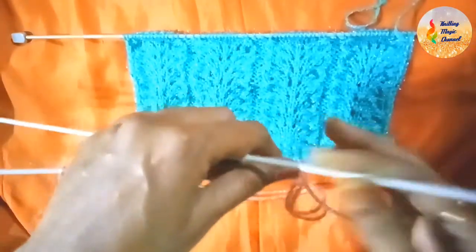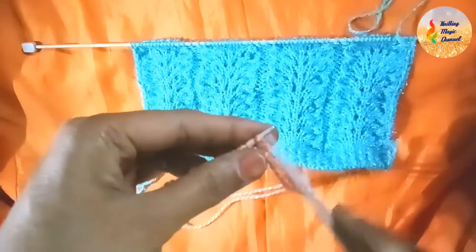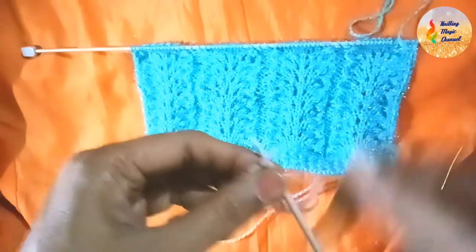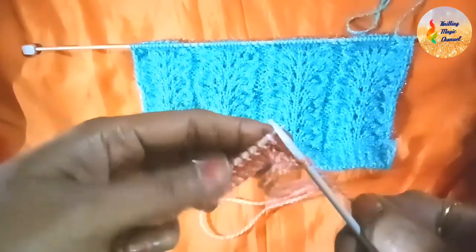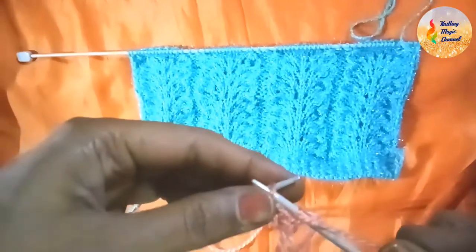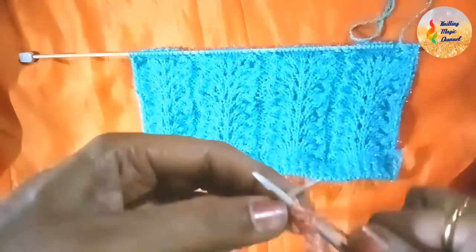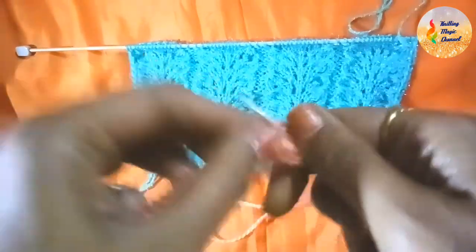Now the second basic row. Slip the first stitch, that's the edge stitch. Knit the next one. Now we are going to purl 13 stitches — because we knit 13 on the first row, the second row will be purl 13 stitches. 1, 2, 3, 4, 5, 6, 7...